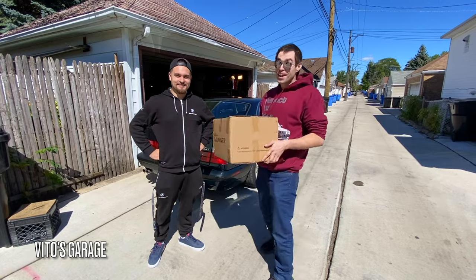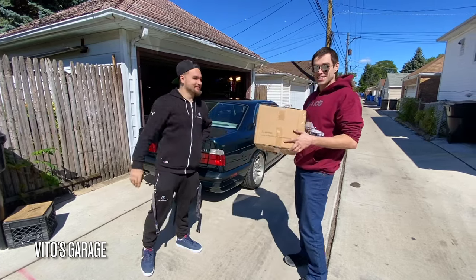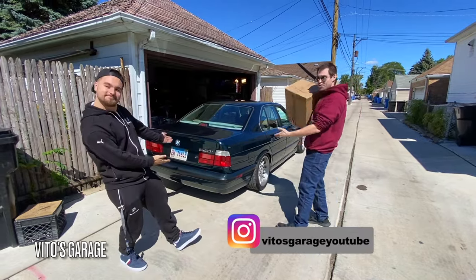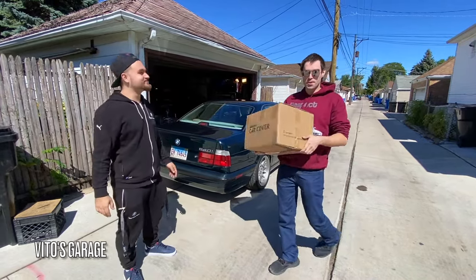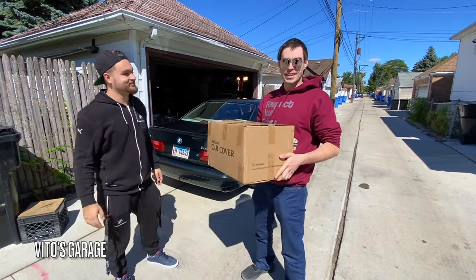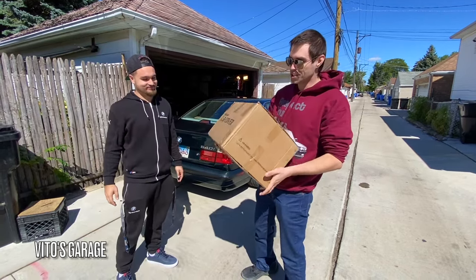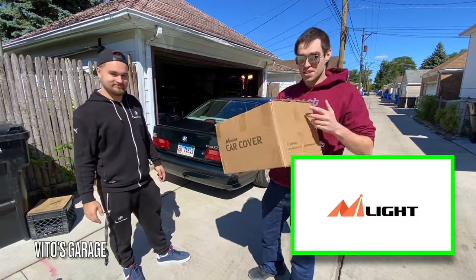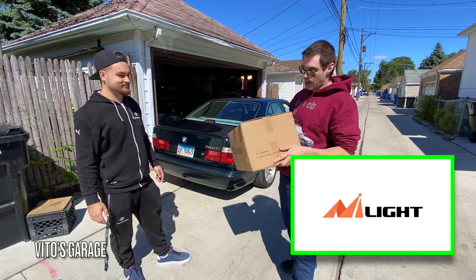Hey guys, welcome back to Vito's Garage — thank you so much for watching and tuning in. This is my friend Lukas and his amazing machine, a BMW E34 540i. Today we're actually reviewing this car cover. I've been looking for some good covers online and it's been a while since I've actually used a car cover, but there's this company, Nylite Car Cover, that I'm super excited to test out.